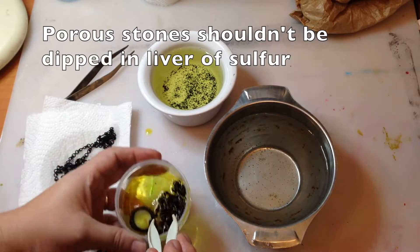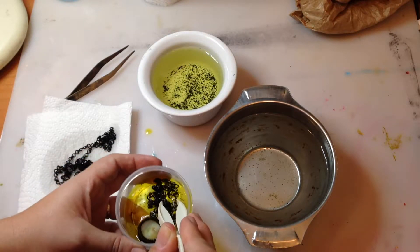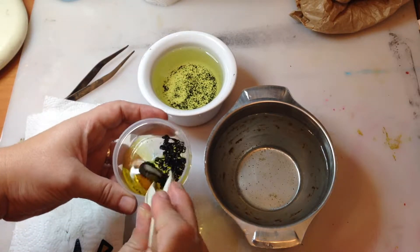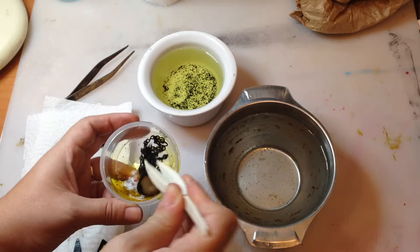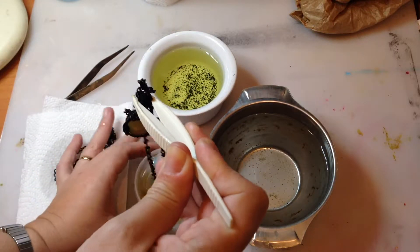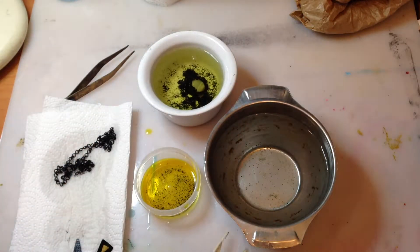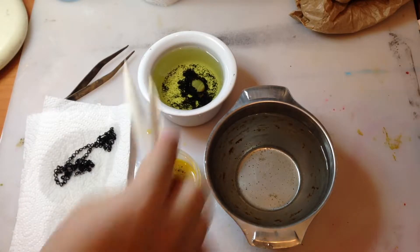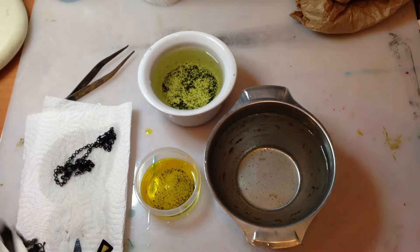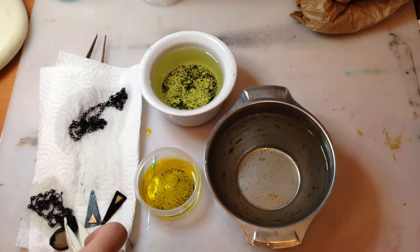And once the metal is warm, I put it into the container with my liver of sulfur solution. I move it around a bit to make sure that the solution covers all the metal, and then I put it into another container with clean water and a bit of baking soda. This helps to stop the process. Then I take the pendant out of the clean water and put it in a paper towel to absorb.